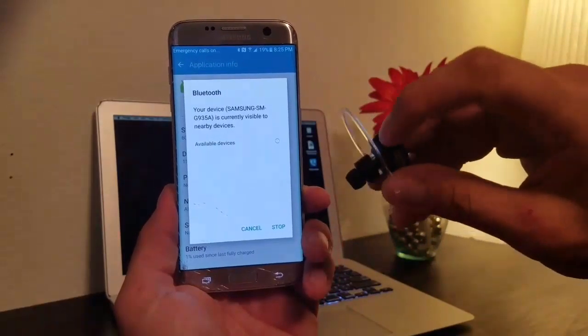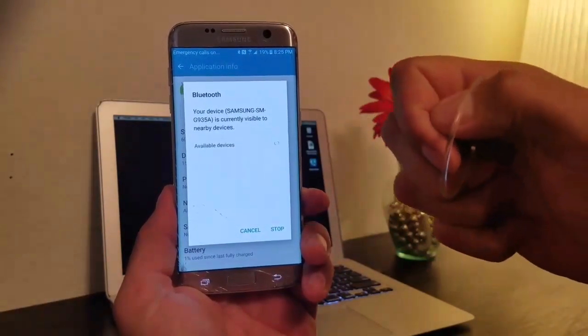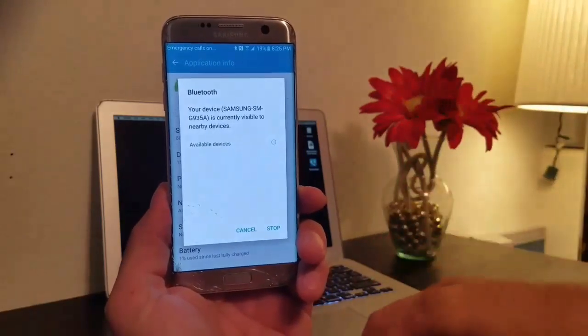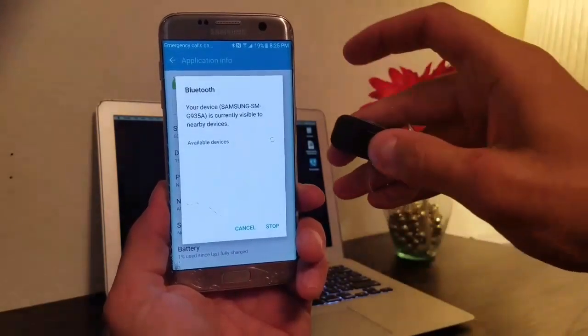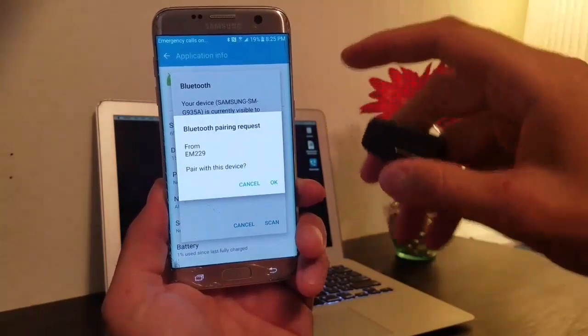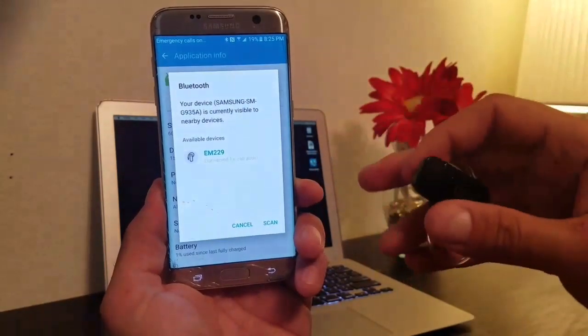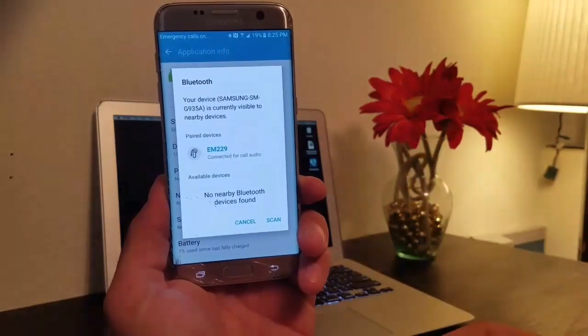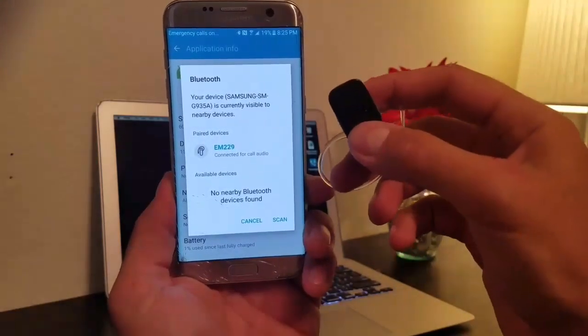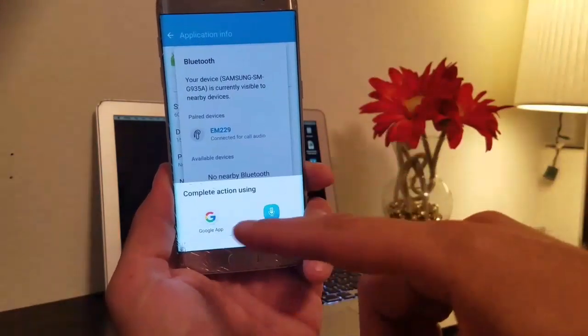What we can do is turn on Bluetooth. Turning on Bluetooth, we're now going to turn on the Bluetooth headset if it's not already on, and put it in discovery mode by holding the button — every Bluetooth headset is going to be different. There we go, now we're gonna pair, and we are connected.